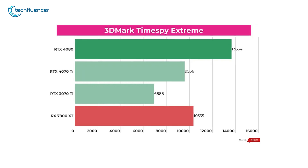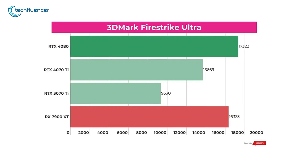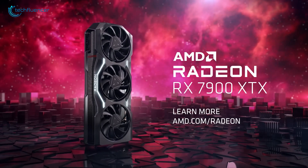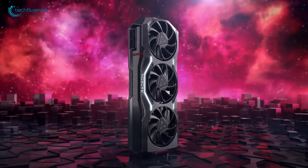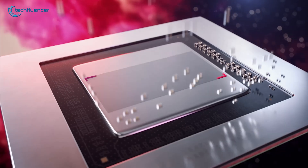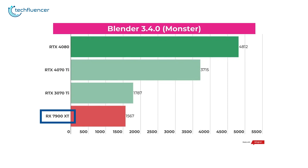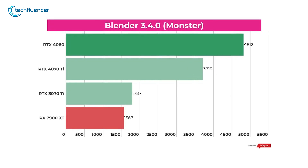However, in gaming-related tests like Time Spy and Fire Strike, AMD's RX 7900 XT pulls way ahead. At both 1440p and 4K resolutions, it scores thousands of points higher, showing how powerful it is for gaming. The RX 7900 XT's capabilities take a hit in creative applications like Blender benchmark tests, largely due to Blender Cycles being specifically optimized for CUDA, which gives NVIDIA cards an inherent advantage. As a result, even the older RTX 3070 Ti edges past the RX 7900 XT in this test, and the RTX 4070 Ti leaves it far behind.